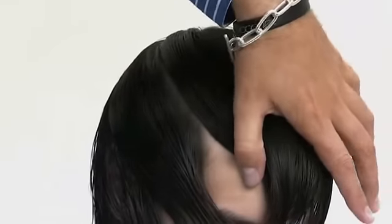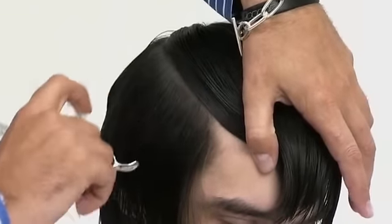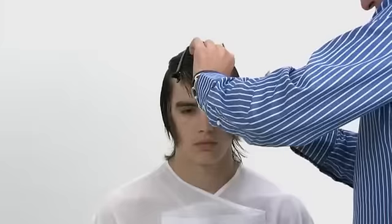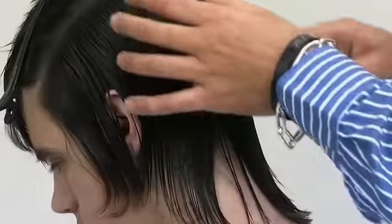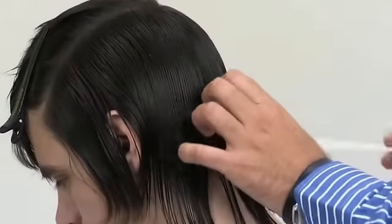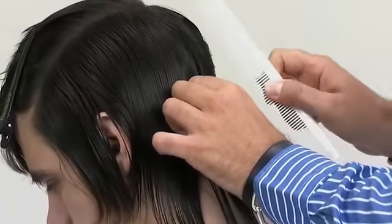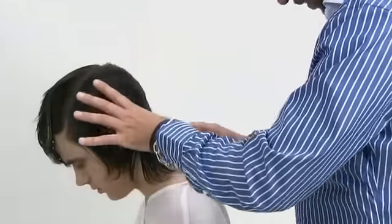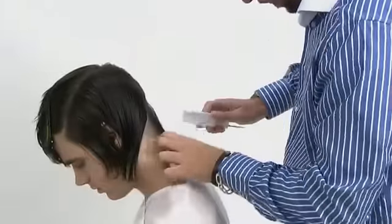Create a horseshoe-shaped section from just inside the crown, curving to the recession area on both sides of the head. Make a central vertical parting at the back and take a steep diagonal forward subsection from under the occipital bone down to the nape.